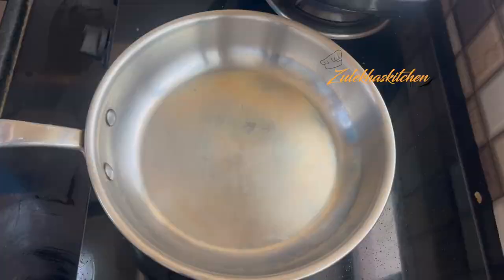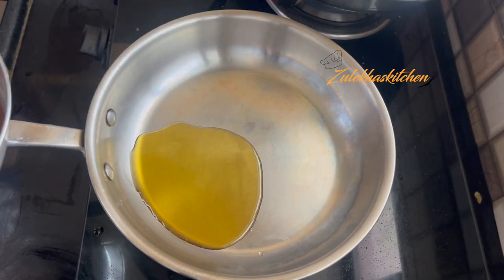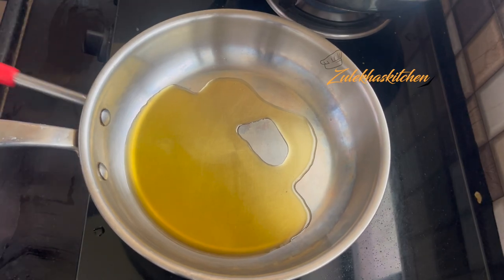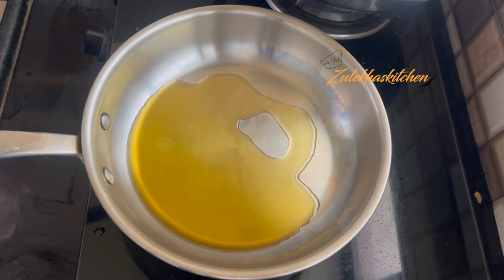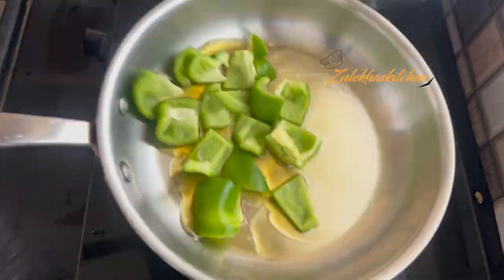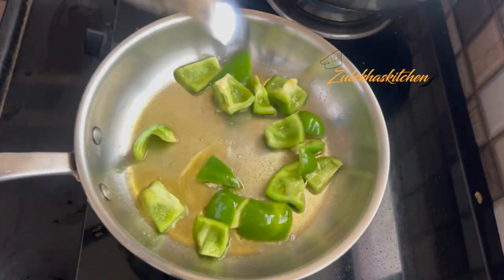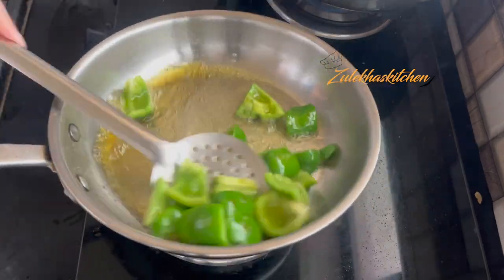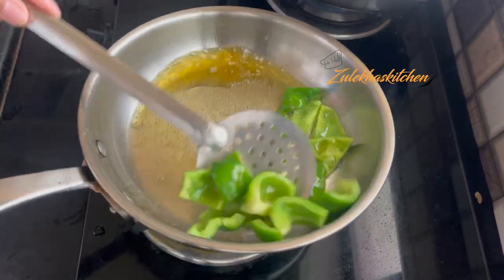I have some nice colorful shimla mirch. Let's heat a pan or fry pan. Make a small dish of shimla mirch and add them. When you fry it, fry them a little until you see spots on them.